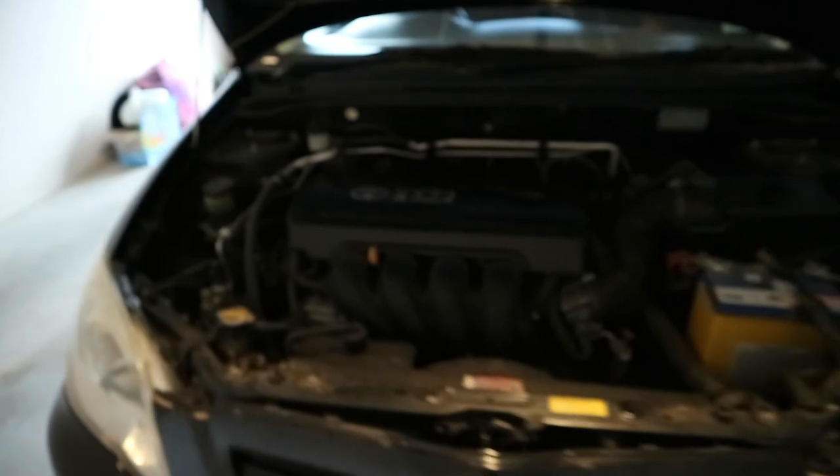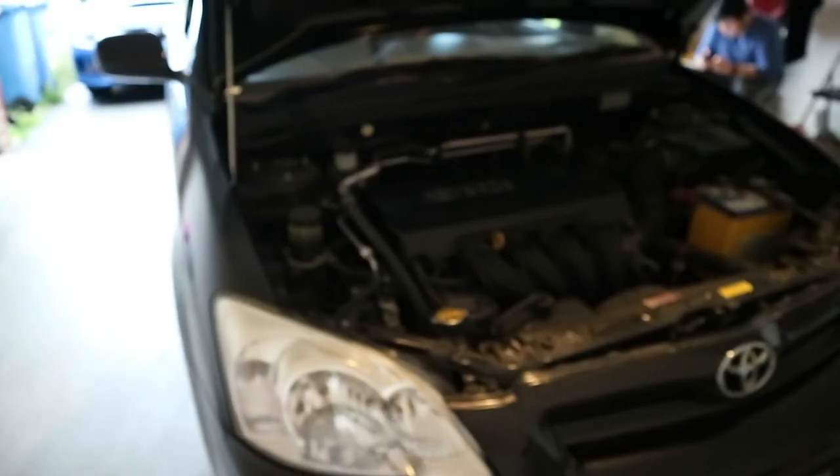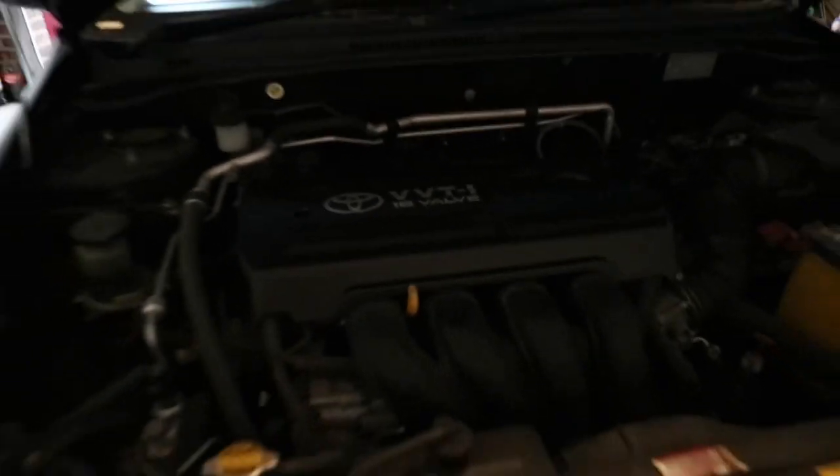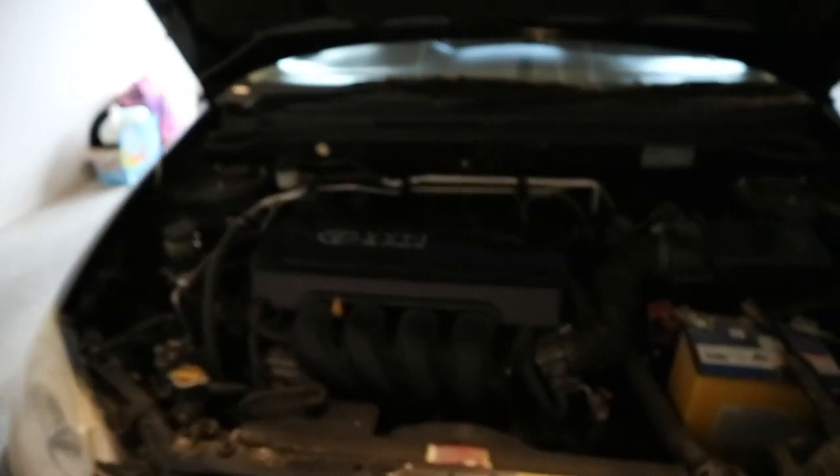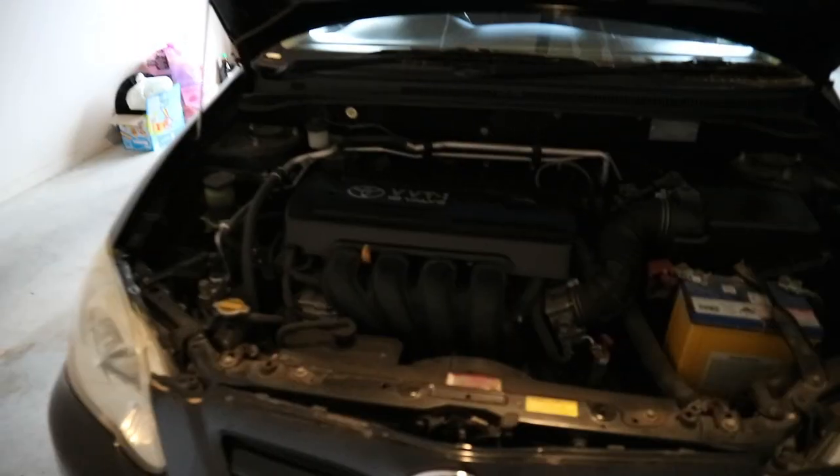Just finished up the service, changed the oil. Thanks to Fabu for helping. We even cleaned up the engine, look at that. Oil change done for the Corolla. 2J swap coming soon, stay updated.